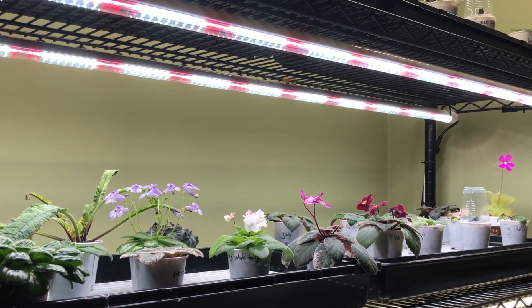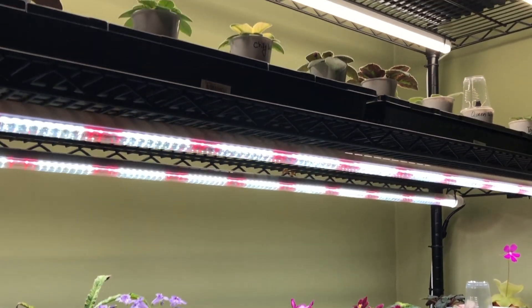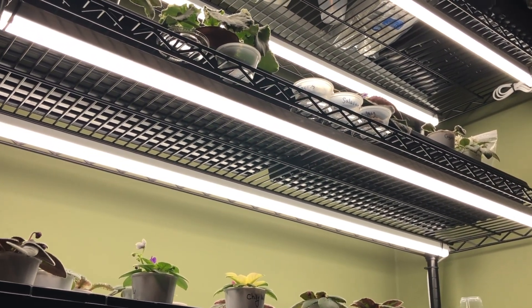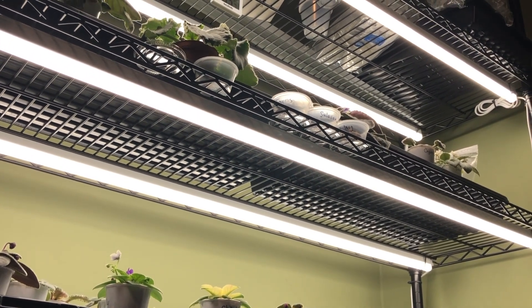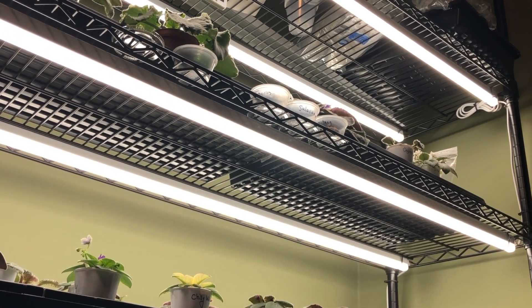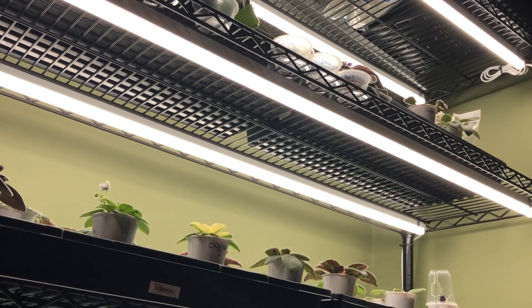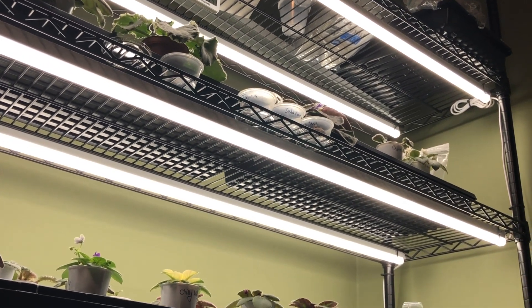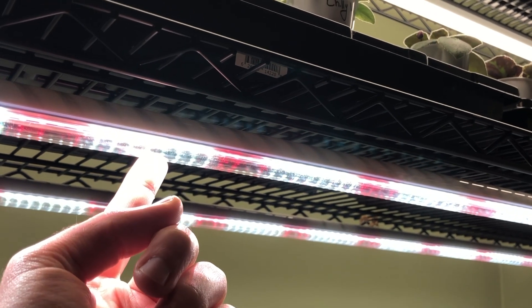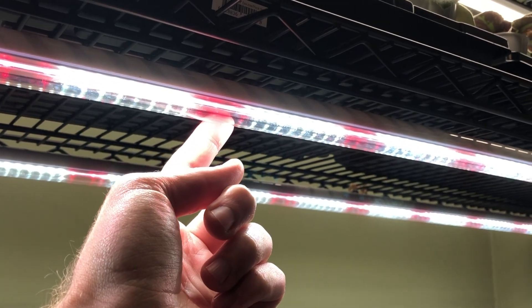I just want to talk a little bit about these lights and why they're unique to the growing world. A lot of times you'll see lights like this that are just plain white. You'll see on Amazon or wherever your favorite shopping store is, lights rated at a Kelvin value — generally my particular lights are 4000K. You can grow all the way up to 5000 or 6000K, but generally speaking they're a single color. But with these lights here, there are 6500K lights in portions and then they have the far-red spectrum lights intermixed within.